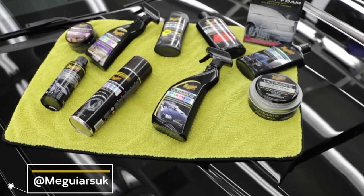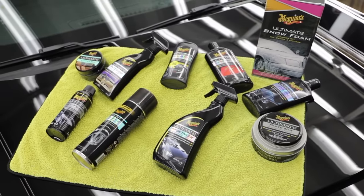Hello and welcome back to a brand new episode of Day in the Bay. The aim for today's video is to use our Ultimate range products to achieve the ultimate finish on Mark's Mustang.